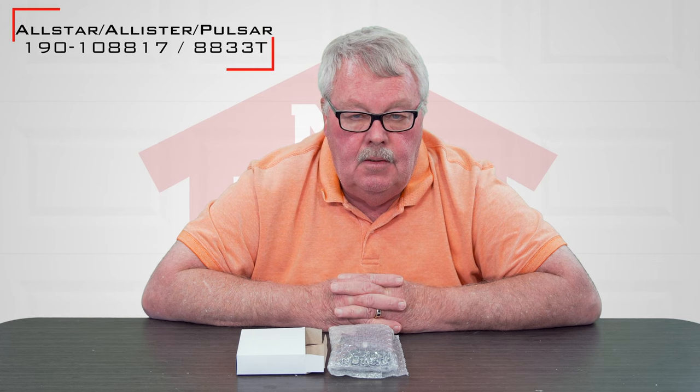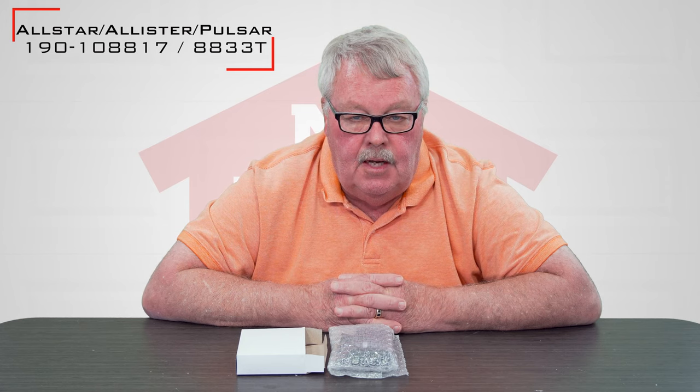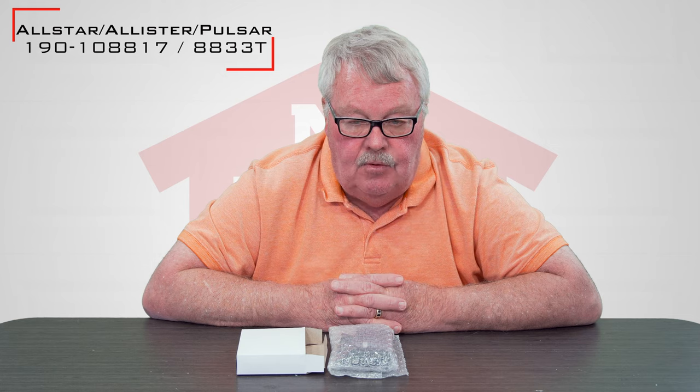Hi, I'm Mark with NorthShoreCommercialDoor.com. Today we're going to do a product introduction — this is going to be a Lanier Corporation Pulsar All-Star radio control. It has a part number of 19010881 and is also known as an 8833T.